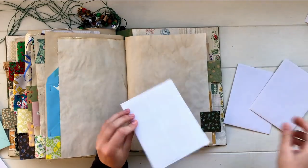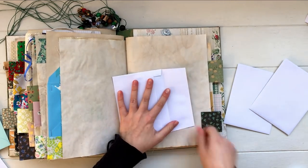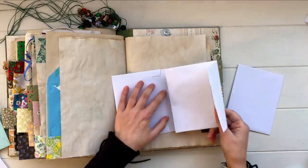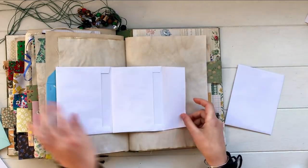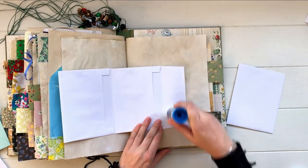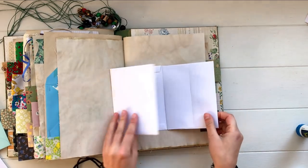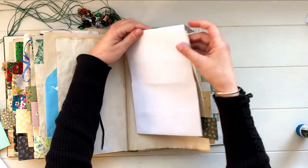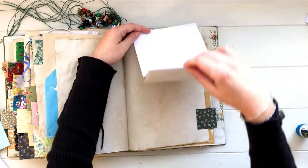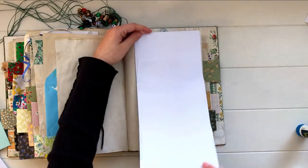If you take a couple of envelopes that are the same size, put adhesive all over the flap of one, then take the next envelope and glue it down over the top — the flap is what attaches them to each other. You can keep adding more envelopes to this as well. Then you've got a little fold-out with pockets. You could keep this loose in your journal, decorate it, fill it up with things, or glue the flap over the edge of a page so it folds out with all these little pockets to fill.